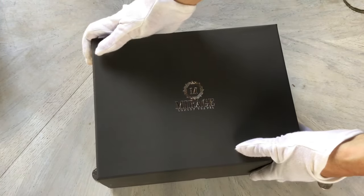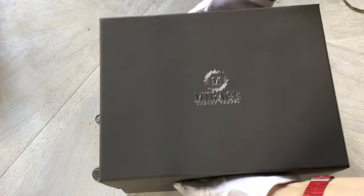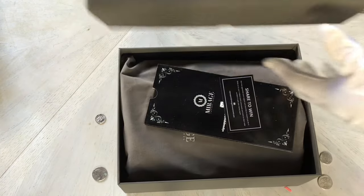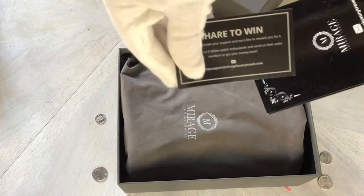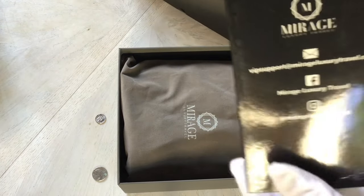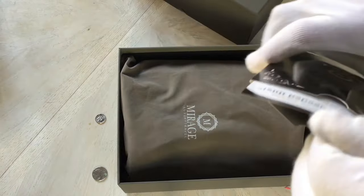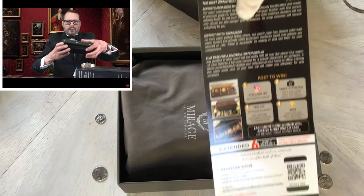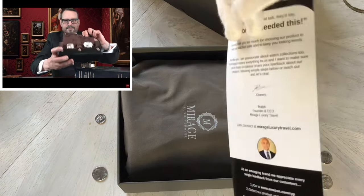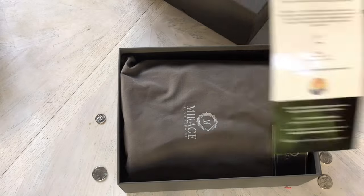If you follow the channel, you'll know that I have a lot of watches. With so many watches, I'm always looking for a good place to put them, and Mirage Luxury Travel watch cases and rolls can be the answer to your watch storage woes. Since I've already reviewed the two-watch roll, this review may not be as detailed and lengthy, so I do suggest that you check out my first review of the MLT two-watch roll.